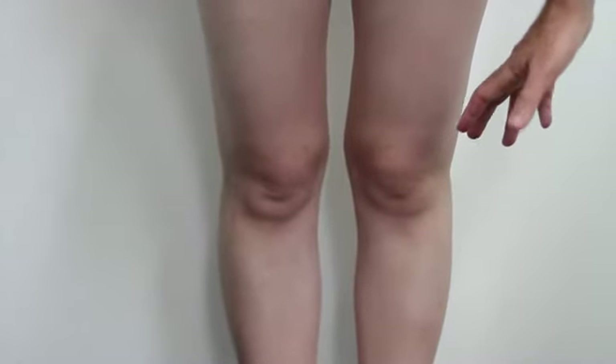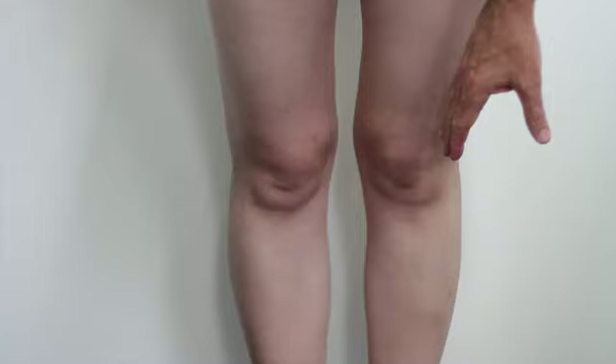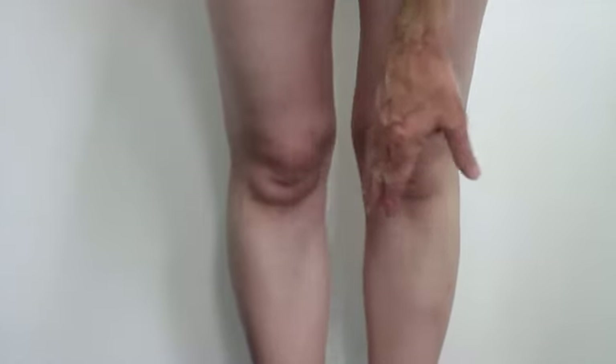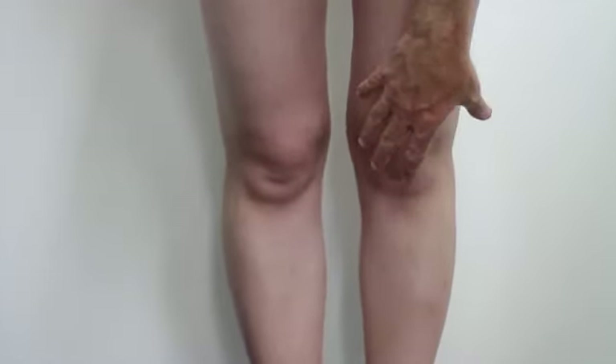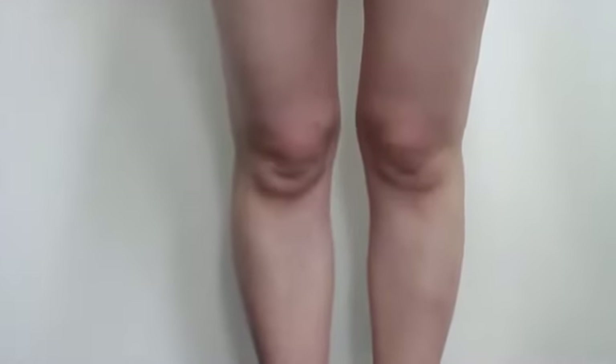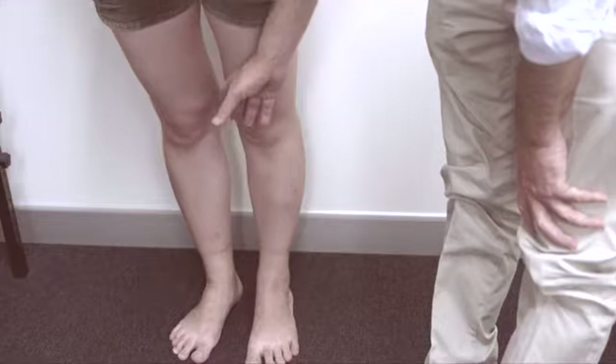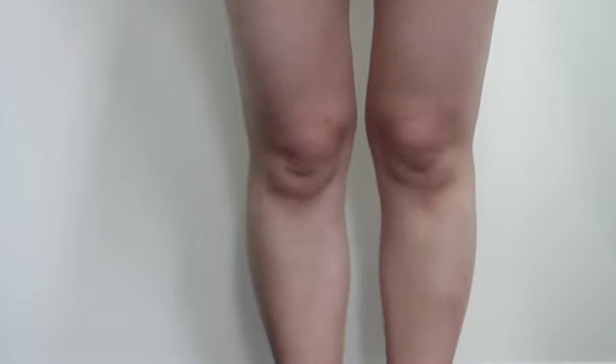Looking from the front, with the knees hyperextended, you can see the squinting patella. At the same time the knee locking back gives more of a knock-knee appearance. Also, if she were to bend her knees, they would come together instead of tracking out over the toes as they should.